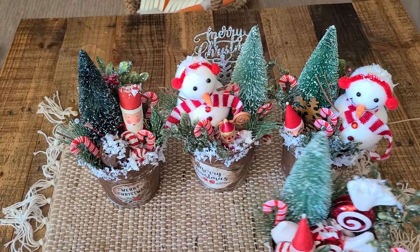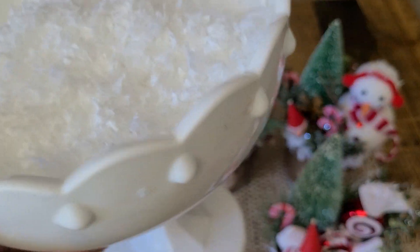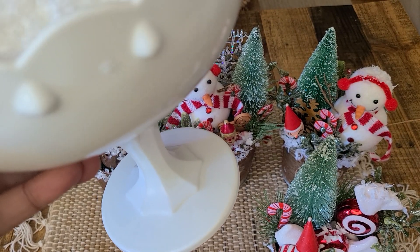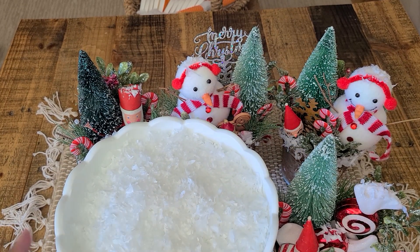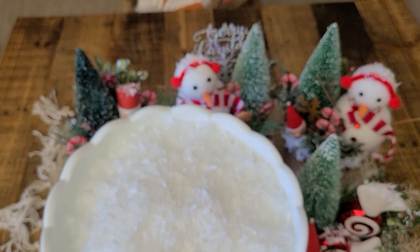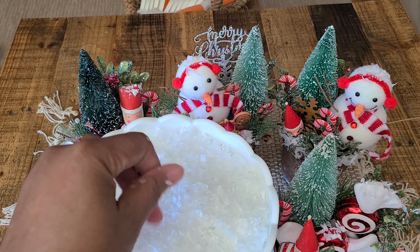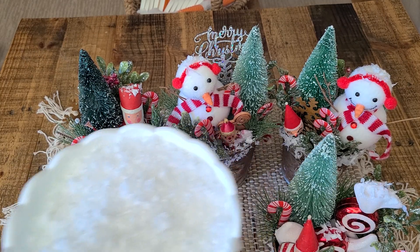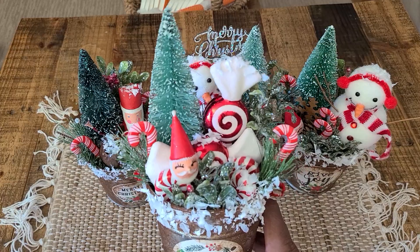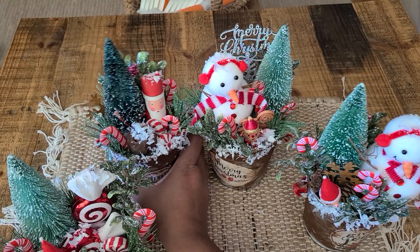The snow I used came in a big bag, and I have it in this milk glass piece that, by the way, came from the Goodwill for 99 cents. Can you guys believe it? The Goodwill is very surprising — some things are marked really cheap, and you turn it over and get surprised with a price like 99 cents, which I was just shocked by. I couldn't leave it there. I'm keeping this fake snow in it for the season since I'll be using it more, and it looks really cute in that dish. These are my little decor pieces that are going to go to the craft fair.